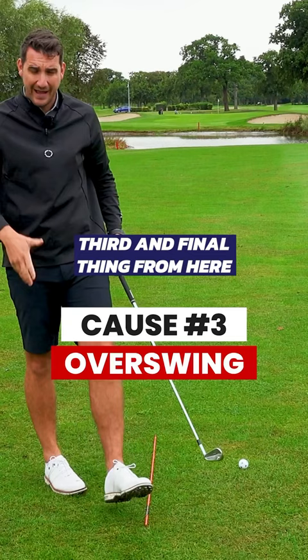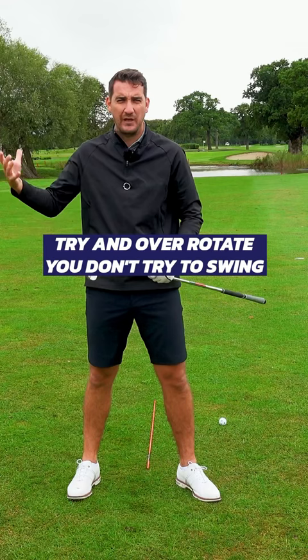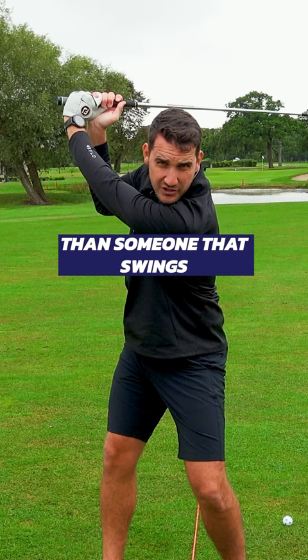The third and final thing is making sure that you don't try and over-rotate — you don't try and swing the golf club too far. That's going to be a much stronger position than someone that swings the golf club to there. One of those three will be the cause of your cupped wrist.